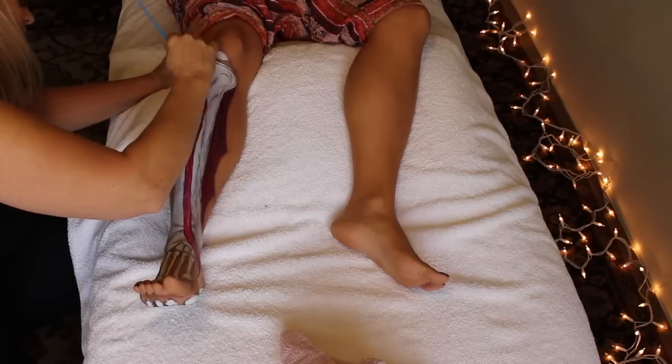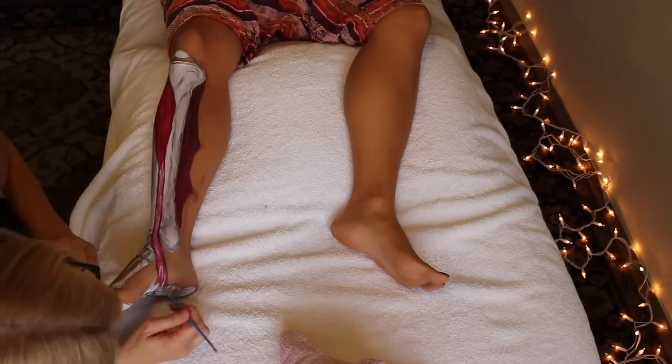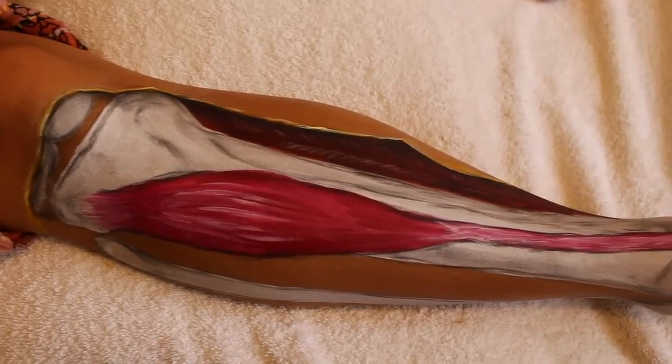We can also see anterior compartment syndrome, tendinitis, and this muscle can also be a contributor in foot drop. So take care of your tibialis anterior and it will take care of you — and of course by 'take care' I mean get a massage. Wink wink, nudge nudge.